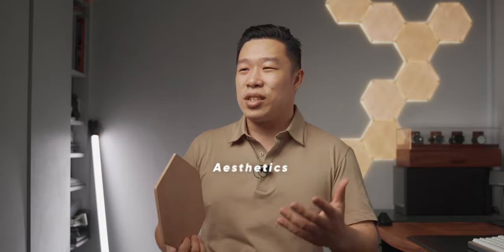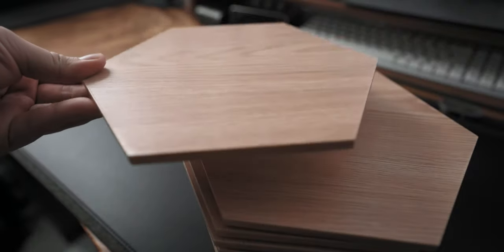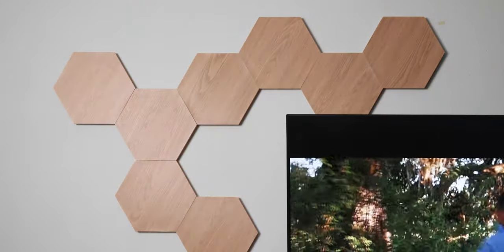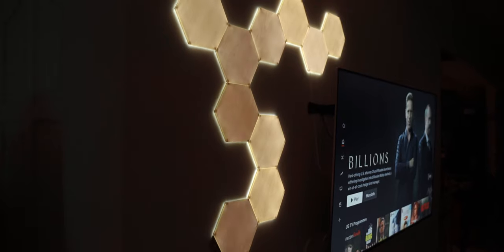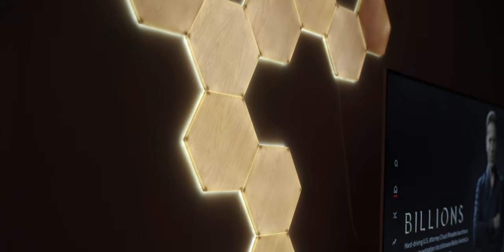Let's firstly address the most obvious thing which is the look of these new hexagons. Comparing them to the shapes, they have this wood grain look that looks great when the lights are turned off. It gives a different aesthetic — you can now have it as a piece that doesn't need to be lit all the time. In the day you can just have them as wooden hexagons sitting on your wall, and at night you get this very subtle glow that makes the whole place feel warmer and adds a calmness to your space.